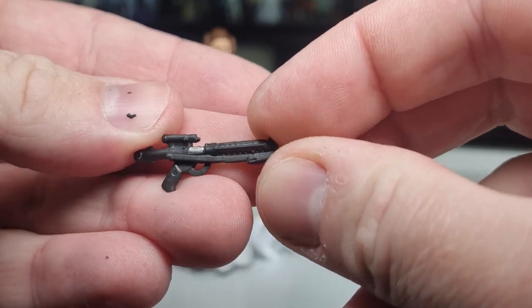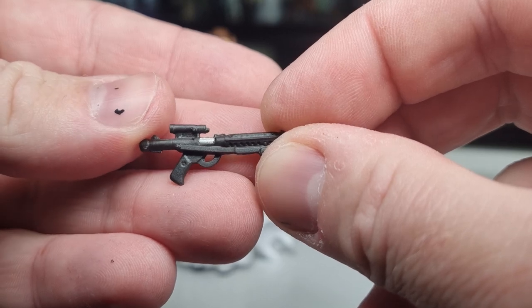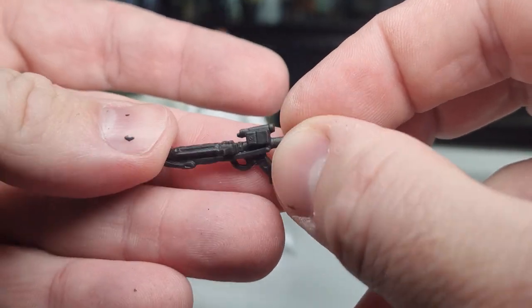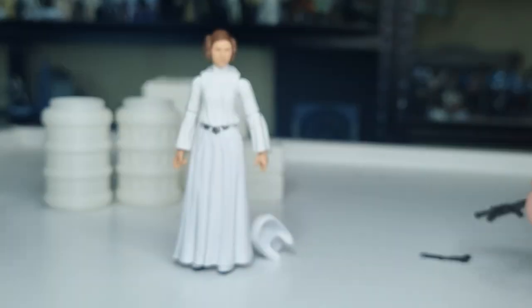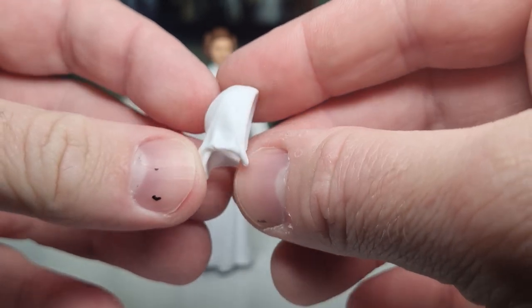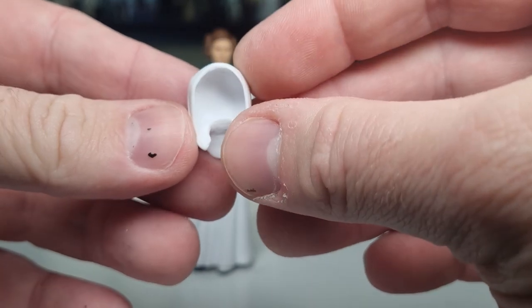We've also got the E11 blaster — nice little silver touch on the gun there, that looks nice. This mold has probably been used quite a few times now, but it works, it's totally fine. And then of course we get her hood — we'll get a look at that in a moment when we take a look over the figure.